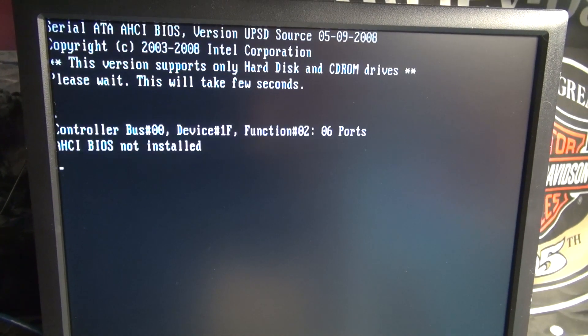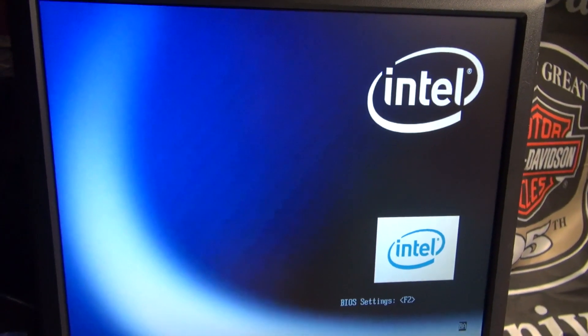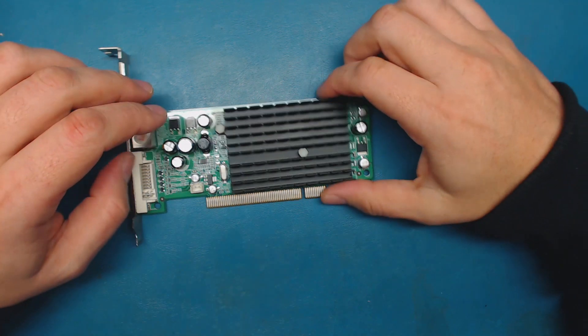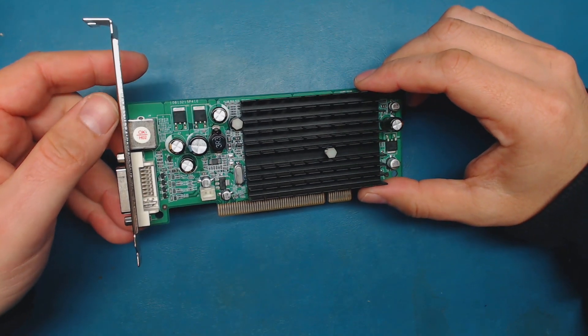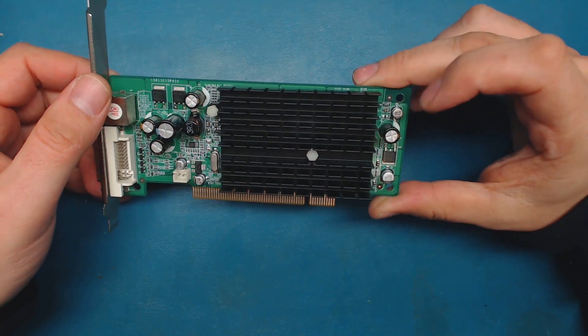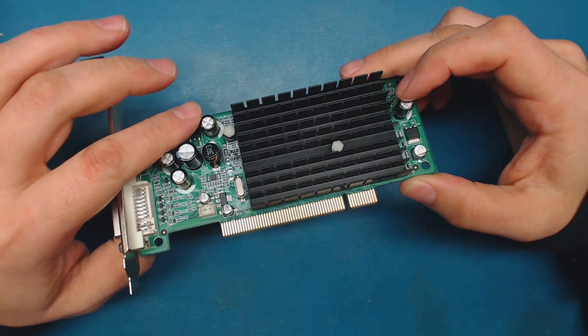So as you saw, by just changing out that one bad capacitor we were able to get this to boot up and it worked fine, no problems at all. I technically could just leave it as is and use it as a backup or a spare.